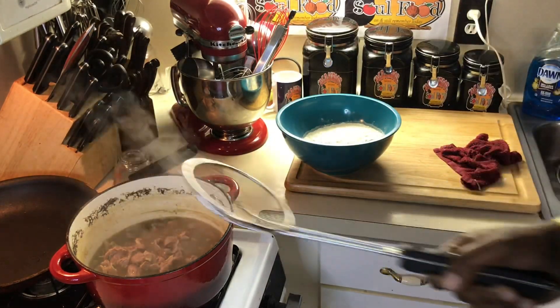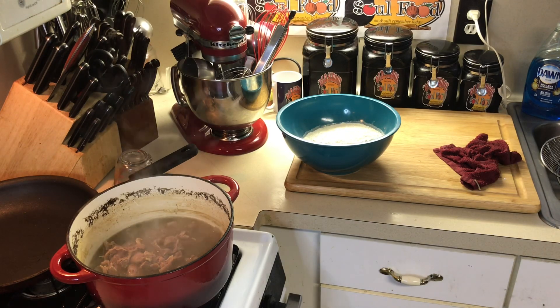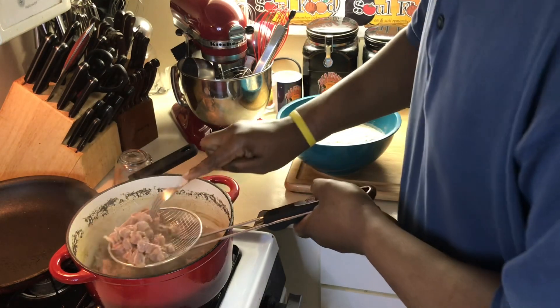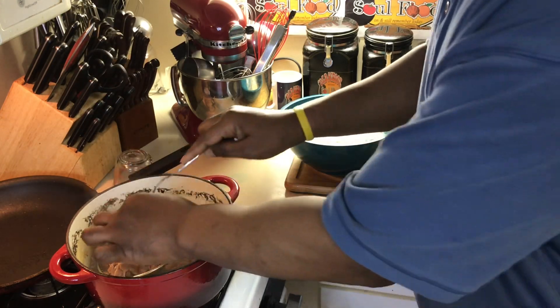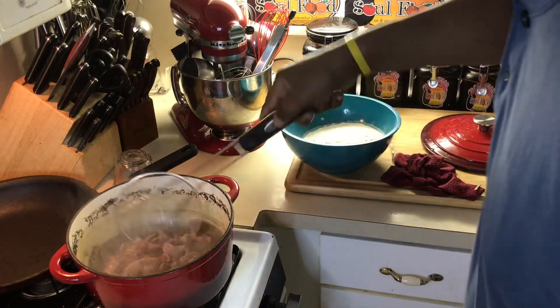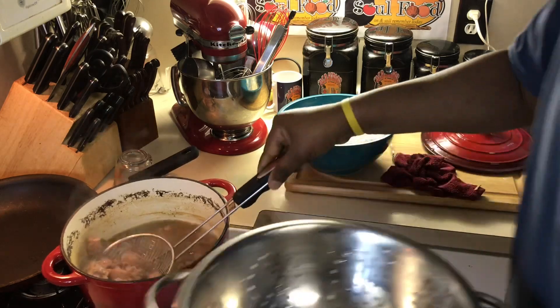I want these gizzards very, very tender. I like fried chicken gizzards, but these are gonna be extra, extra tender. I've already simmered them for two hours in a nice stock. See how tender they are — look at that. Now I'm gonna take these out and drain them, and I'm keeping this stock.